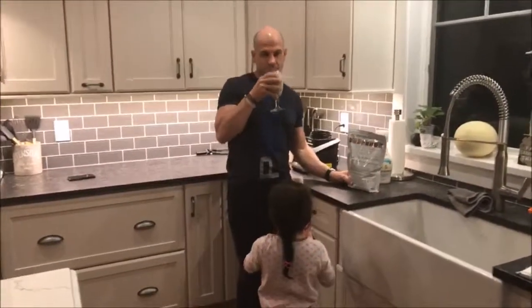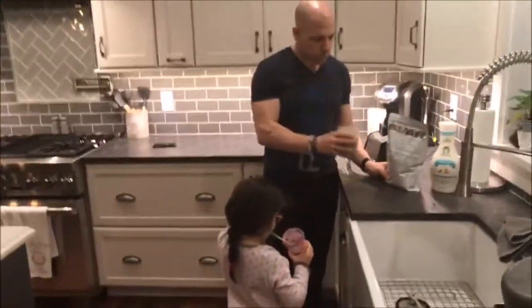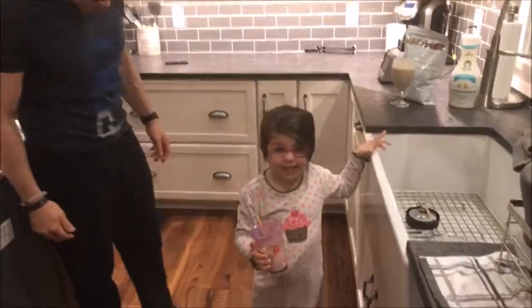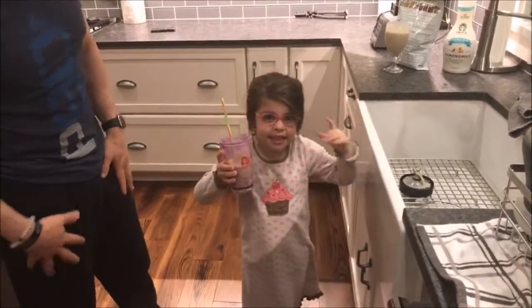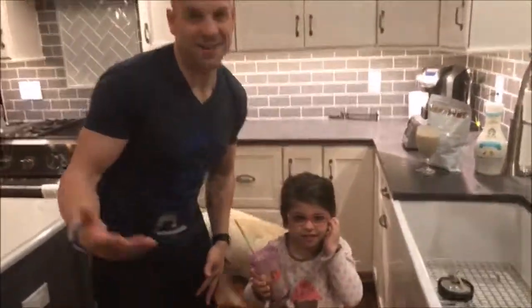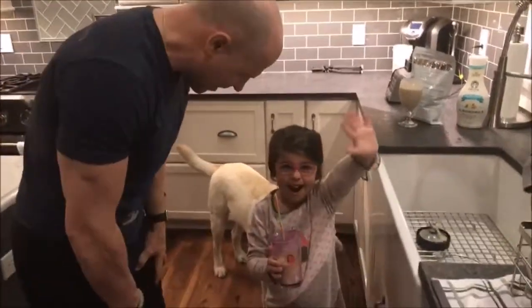How many years have we been drinking this? Over five. Over five — because I was pregnant with her and she's going to be six. Addy, you want to say anything before we sign off? This is really good. Make sure you drink this every day to get healthier. Awesome, I don't even need to say anything else. You want to say goodbye and drink our Shakeology together? Bye!